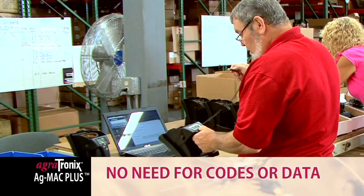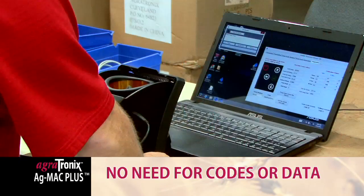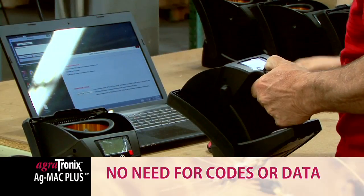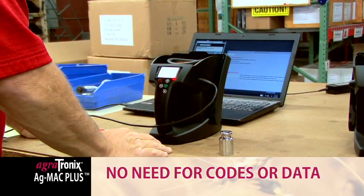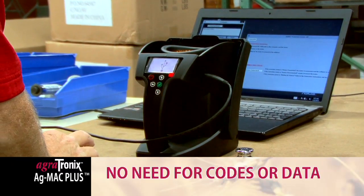The AgMac Plus makes software and grain scale updates easy with our USB port. By connecting the tester to the internet with the USB cord, you can get the latest version of the software and grain scales. No need to enter any data or codes unlike our competition.